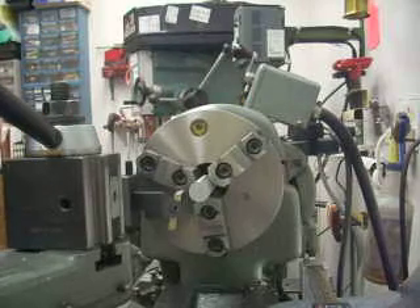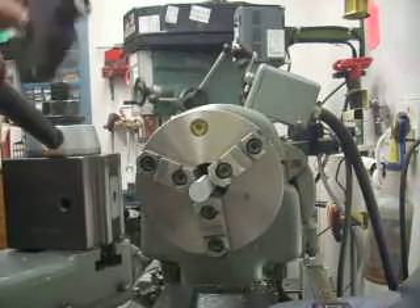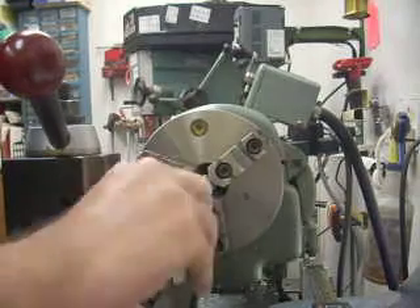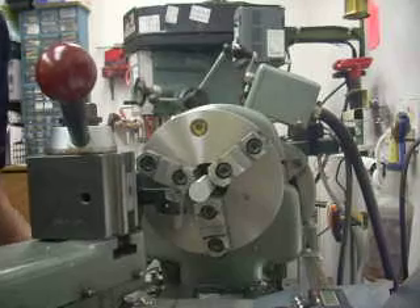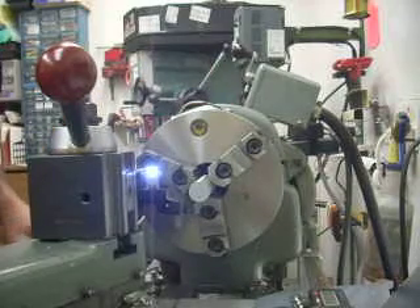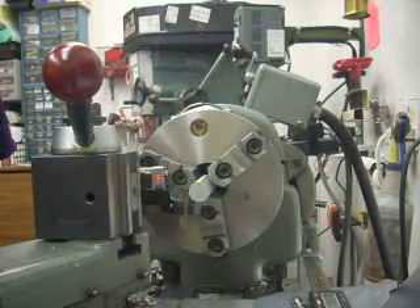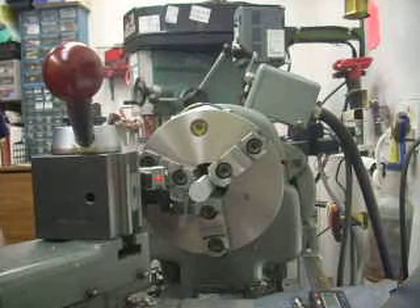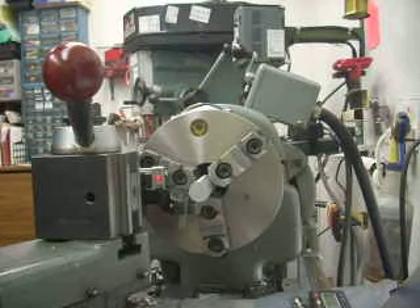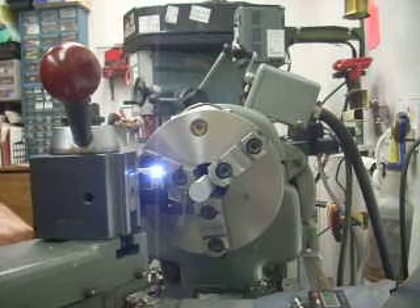Now let's say I'm done cutting with this left-hand cutter. So I come in here and I put in my right-hand cutter. Again, I want to make sure that it's clean. I've got the problem of wanting to pick up on that same surface — not a problem at all. Now I put my electronic edge finder down, and again I feed in until I hit zero. The dial's no longer right, but thou, over, half, right on. So I've now set this right-hand cutter at exactly the same infeed as my left-hand cutter.